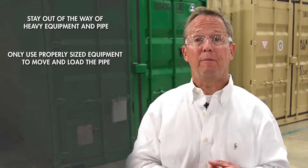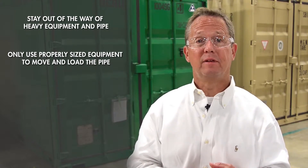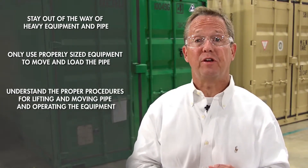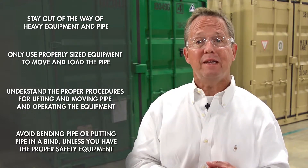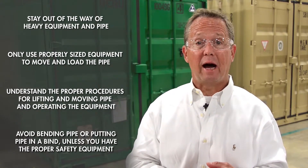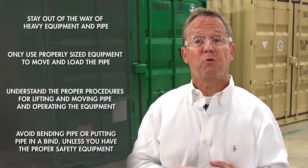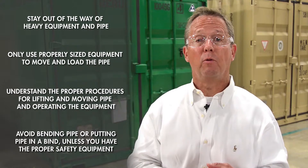Make sure you stay out of the way of heavy equipment and pipe. Only use properly sized equipment to move and load the pipe. Make sure you understand and use proper lifting and moving procedures for pipe and equipment. Avoid bending the pipe or putting the pipe in a bind unless you have the proper safety equipment, because the pipe stores energy and will recoil when that energy is released. Also, take a look at the machine you will be using and make sure it is in good working condition and is as clean as possible.